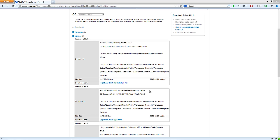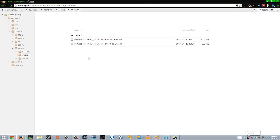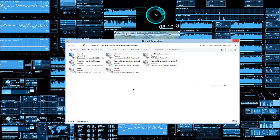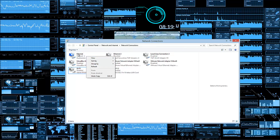Download the following: the firmware registration tool — it doesn't really matter what version you get as long as it works — and also download the actual Tomato firmware. I suggest doing the AIO, or all-in-one, so that you have everything included.